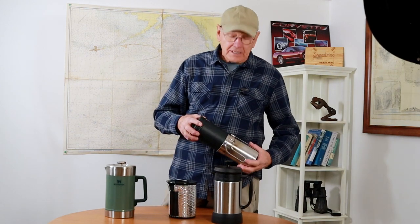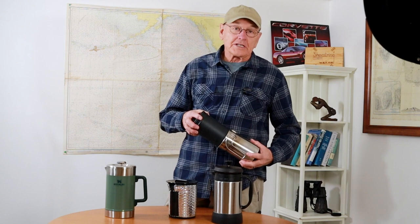When we're on the road, we always just make cowboy coffee for a couple of reasons. The first reason is we like cowboy coffee — it tastes great when you do it properly. We have a video on that. And the other reason is it's just easier to clean the pot.